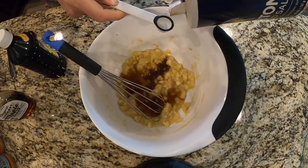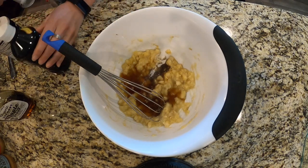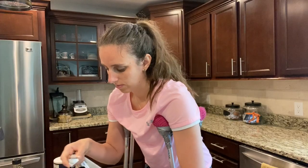Next I'm going to add in a teaspoon of salt and then a teaspoon of vanilla. It smells so good.